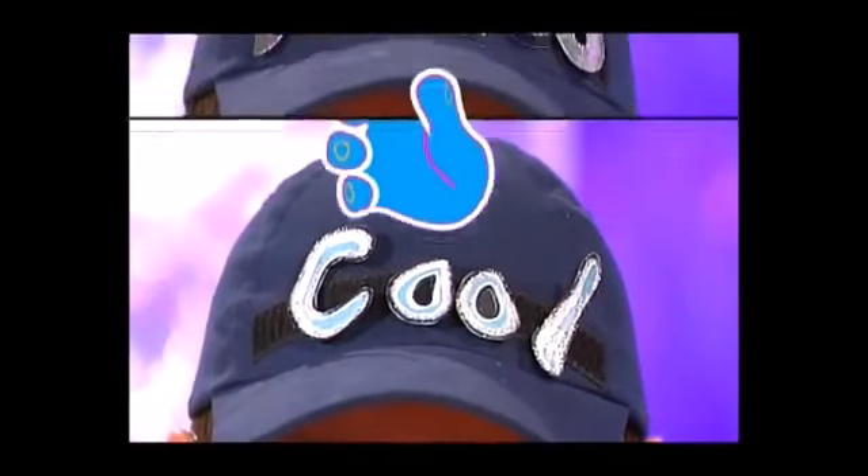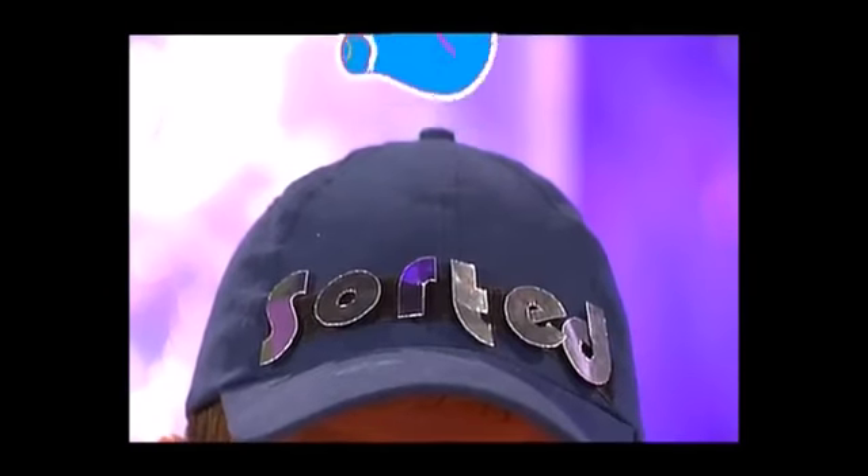This is Little Fingertips — the part of the program where we show you how to recycle stuff you can most probably find around your home. Today we're going to show you how you can turn a plain baseball cap into something amazing. And the smartest thing of all is the cap always stays the same — it's the design that's interchangeable, which means you can make one for any occasion.